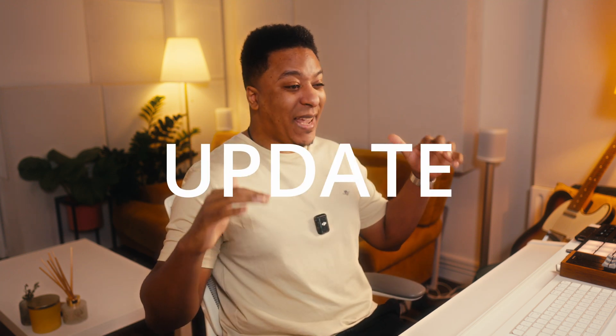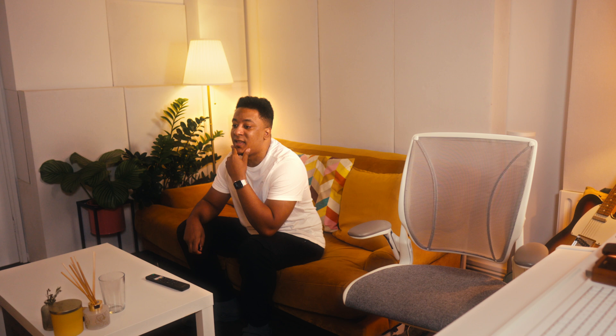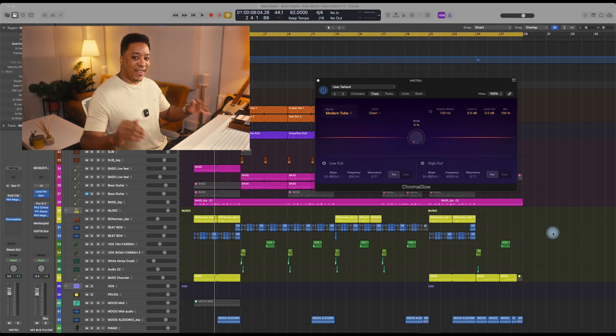The Logic Pro 11 update is out and I'm going to be sharing two things that I absolutely love about this update, and one thing towards the end that is really annoying me. But let's start with the positives. The first of which is the Chromaglow plugin. Let's jump straight into this.